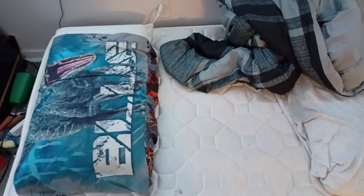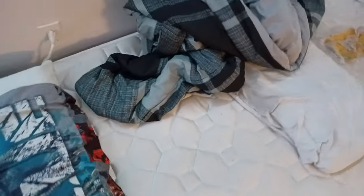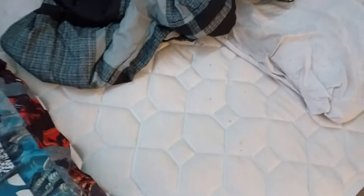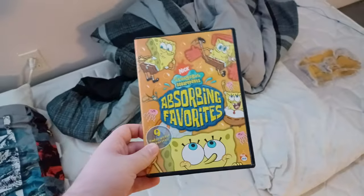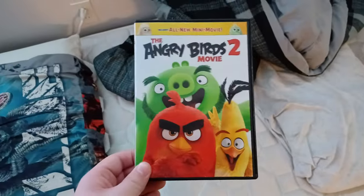I'm going to test out 5 DVDs in this video. We're going to be testing out SpongeBob Absorbing Favorites, Nacho Libre with Jack Black, Mr. Peabody and Sherman, Daddy Daycare with Eddie Murphy, and The Angry Birds Movie 2. That was on some collections in a nutshell.